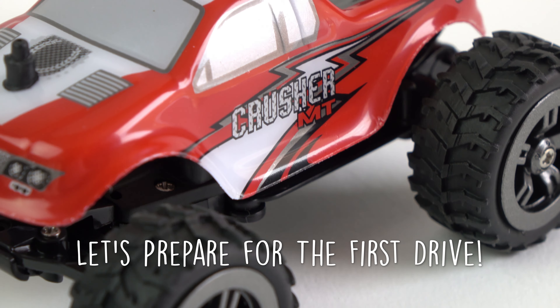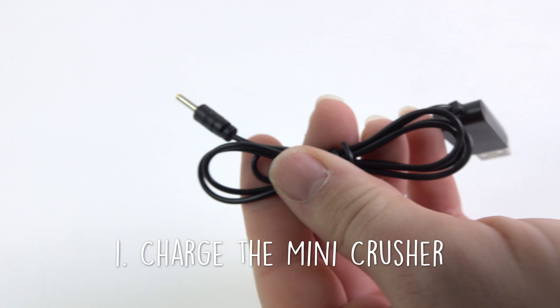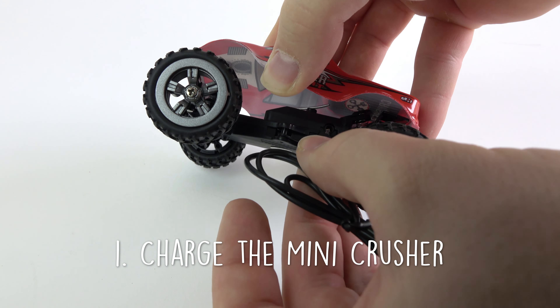To charge the Mini Crusher, simply insert the USB charging cable into the port on the side of the vehicle, then insert the other end of the charger into any powered USB port.